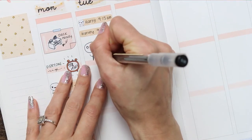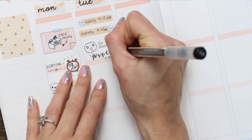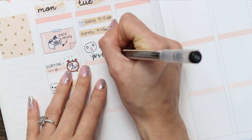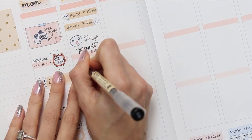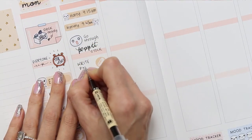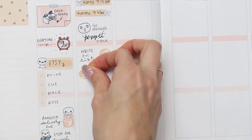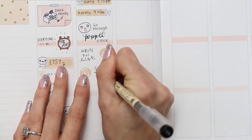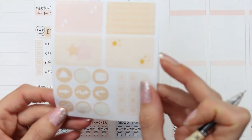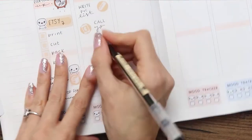I wrote 'puppets' way too fancy, so I went back trying to thicken up the lines to make it look more like calligraphy — it's a bit like eyeliner where you go back and make it thicker and then have to make the other side thicker too. I took another couple of the round icon stickers: one was to write a print-and-cut list, and the other one was just 'call my sister.' I'm also writing down that we need to stop for lunch.